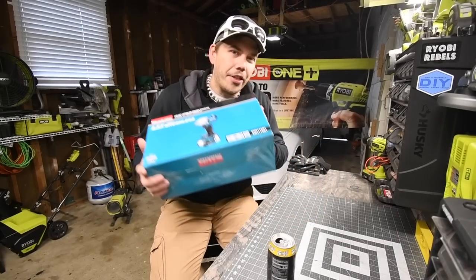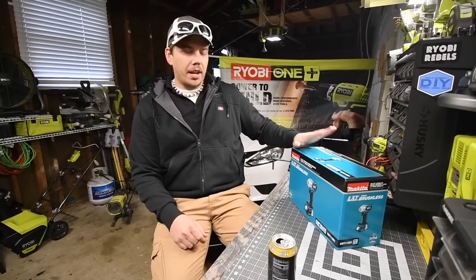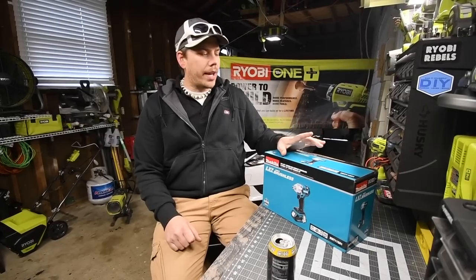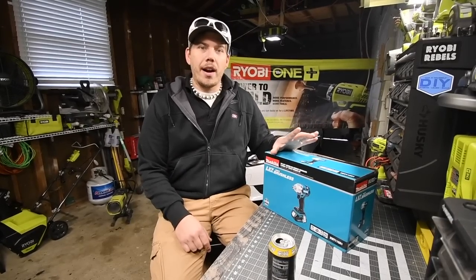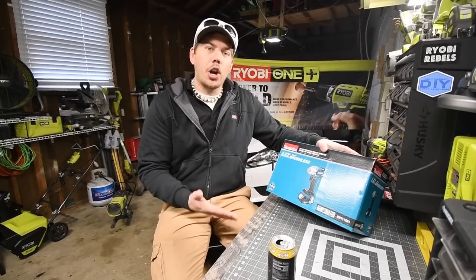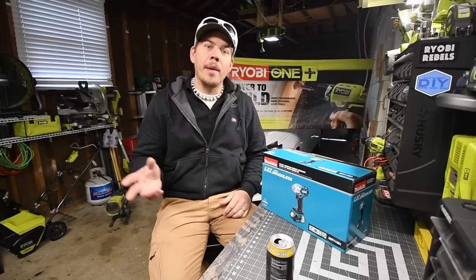We are going to unbox this bad boy. This thing looks beefy, it looks cool, it looks awesome, it has power. I saw this on eBay for $146 tool only, but you can't really get this at my local Home Depot stores. For the Black Friday sale they had it — $200 for the tool, a 2 amp hour battery, a bag, and a charger. We are going to open it up and test it out to see how it performs with a 2 amp hour battery.